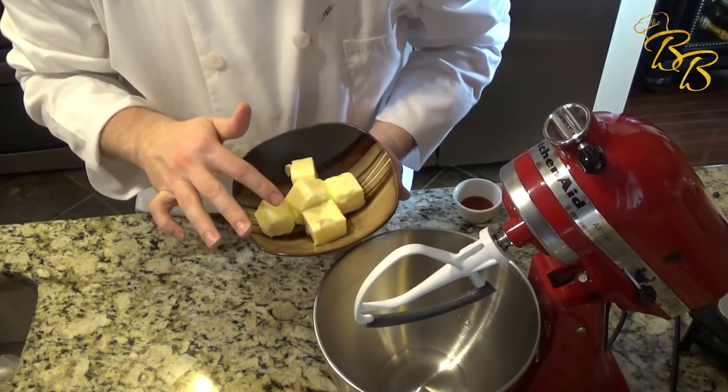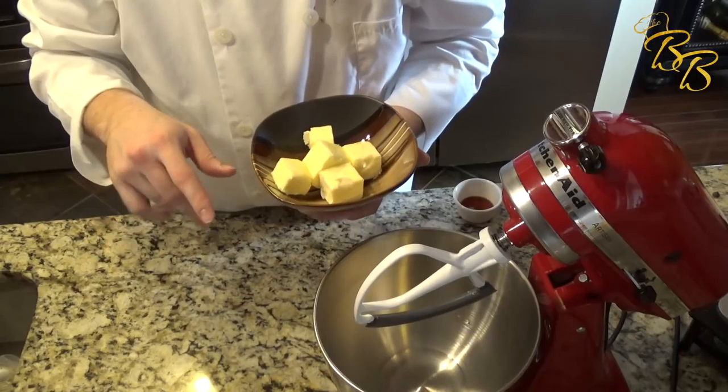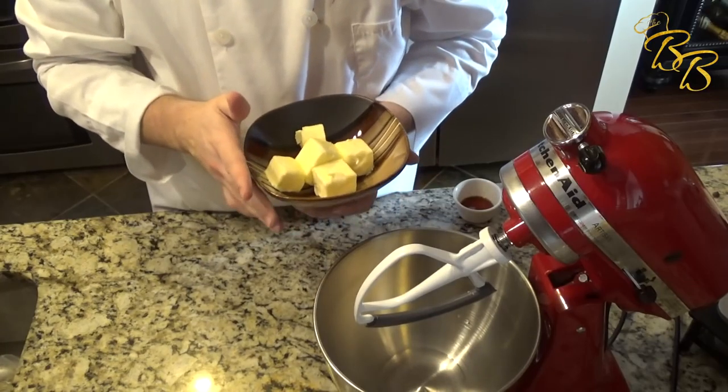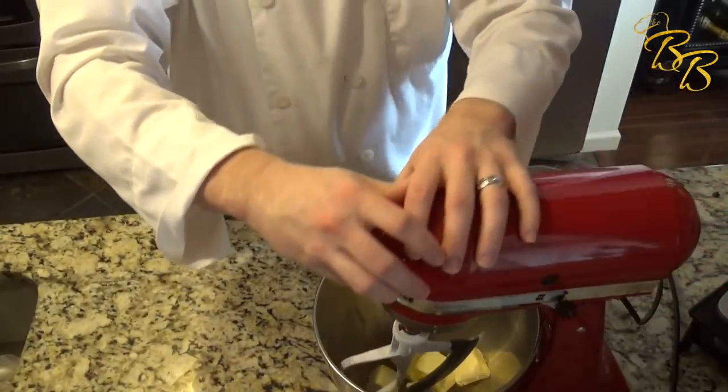Now if you have a baking emergency and need to rush and bake something quickly, just take the butter out and put it in the microwave for 10-second bursts at a time — that will help soften it up. But cut it up in slices first; it's easier that way. So let's go ahead and add that in.